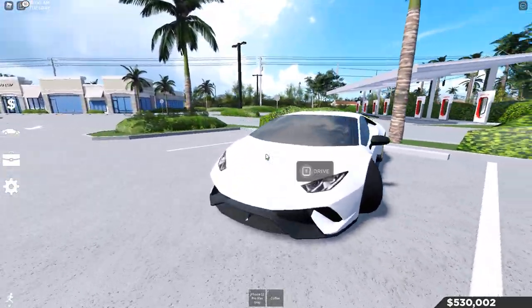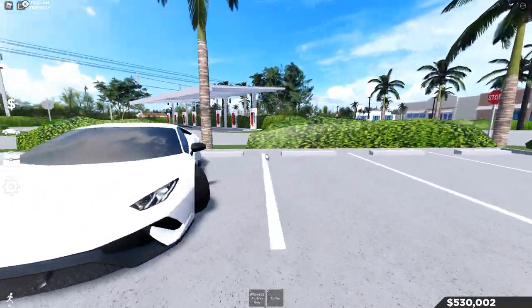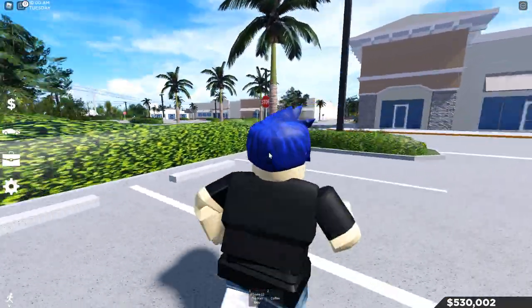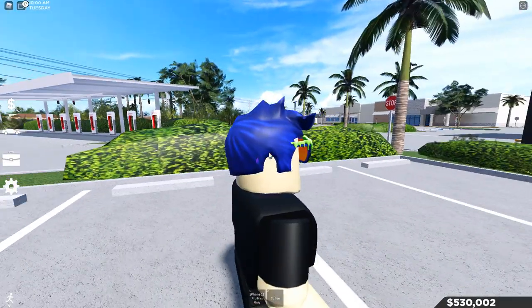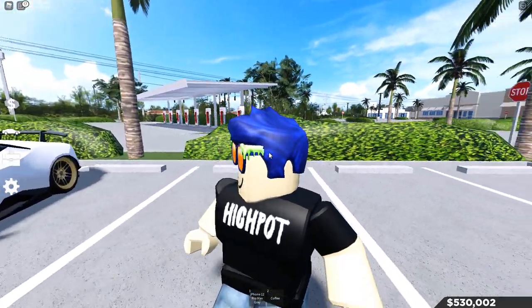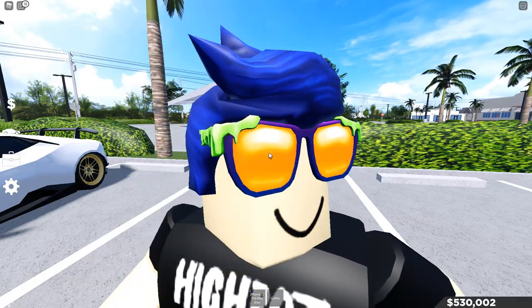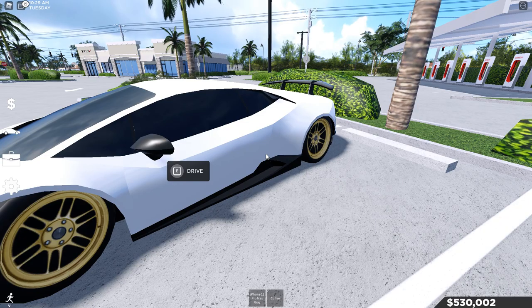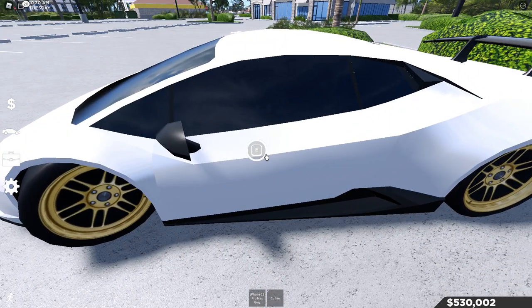Let's get into how to customize your rims and stuff. First of all, you need to buy the suspension and car rim customization game pass, which is listed for 49 Robux. If you have 49 Robux, you can get the pass to customize rims and customize your car height.